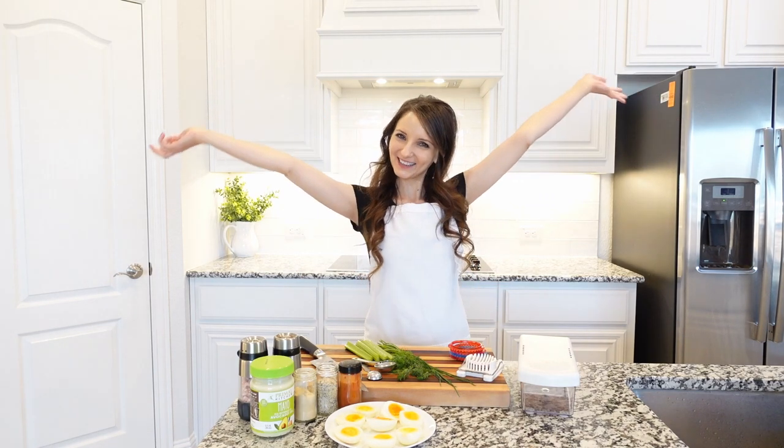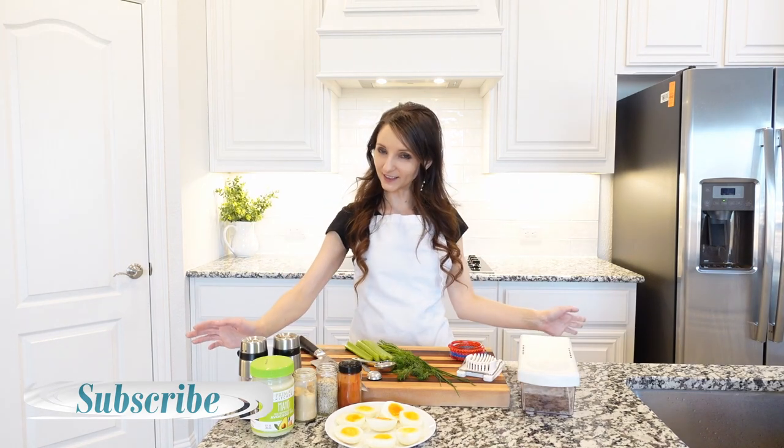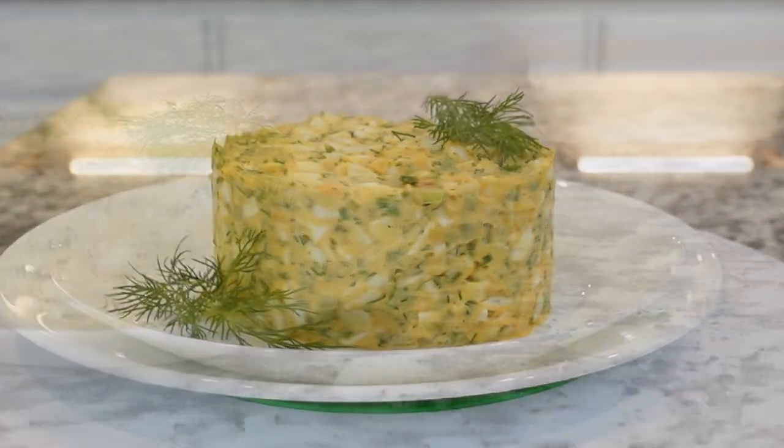Hi friends, welcome back to my kitchen! Today I'm going to share with you one of my favorite — and not only mine but my husband's too — best egg salad recipe ever. Since there's only two of us, it's creamy, delicious, and packed with flavors.